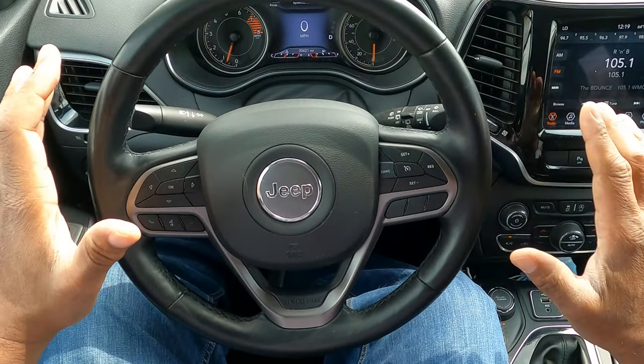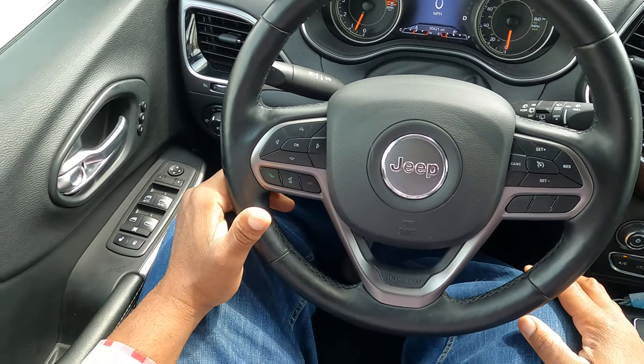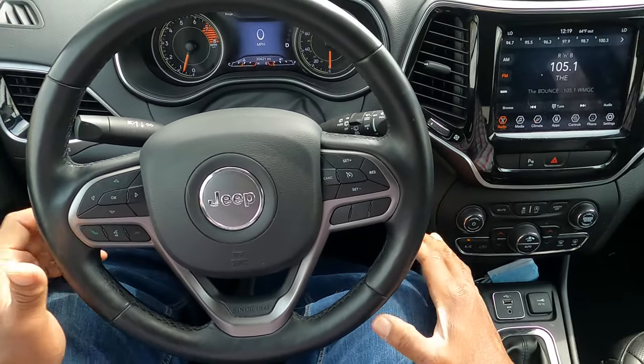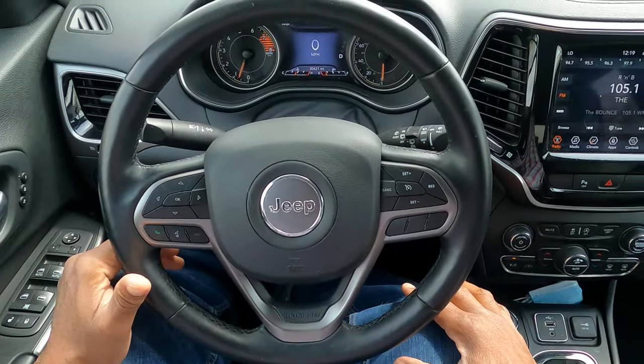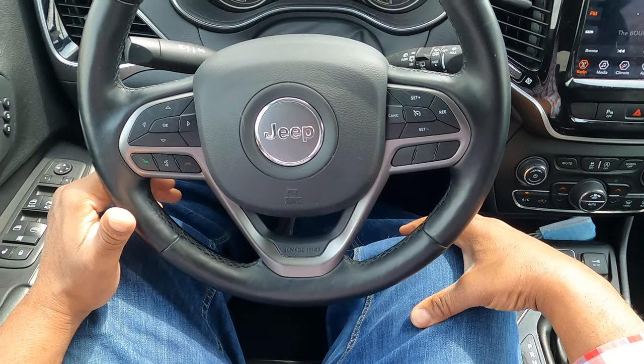Let's talk about proper placement in your vehicle. I'm in a Jeep Cherokee, about 6'4" and 260 pounds, so I'm a bigger guy. I have my seat all the way back and I have a slight bend in my knees.